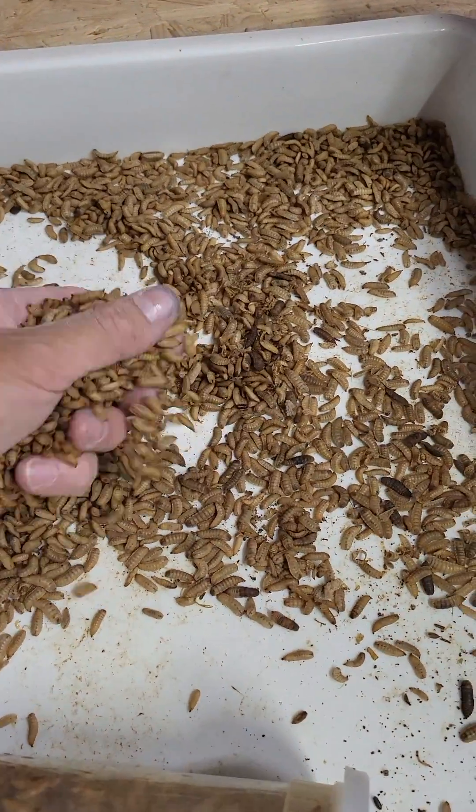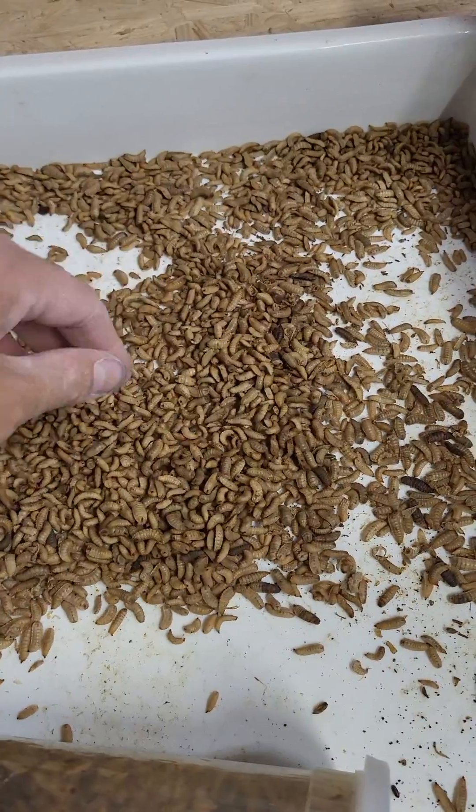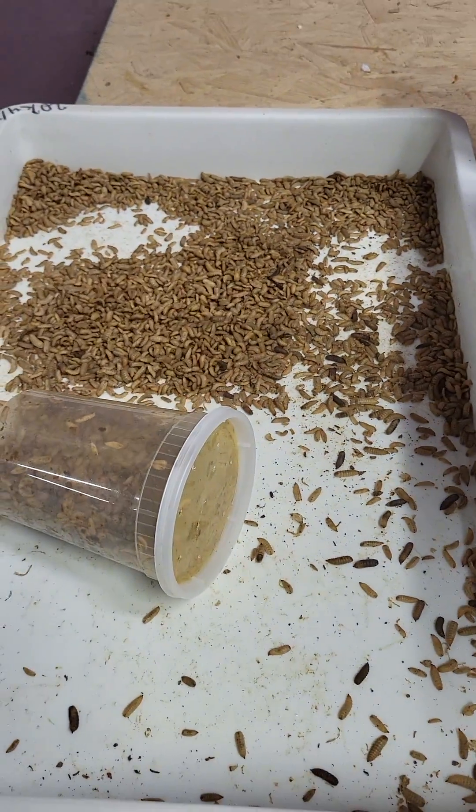Overall it looks like these guys can go in the fridge — it keeps them from changing into adults and helps them last longer. Any questions, let me know.